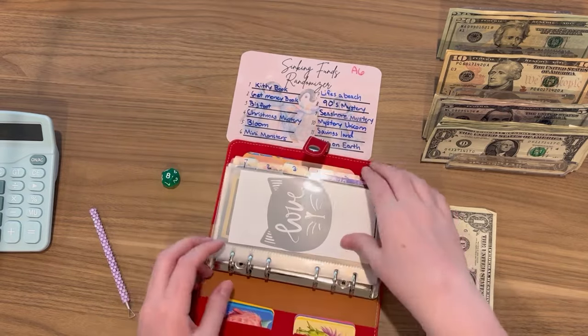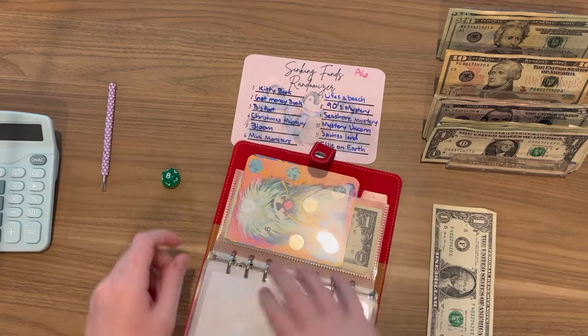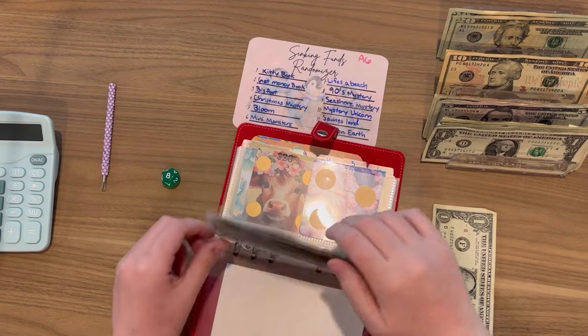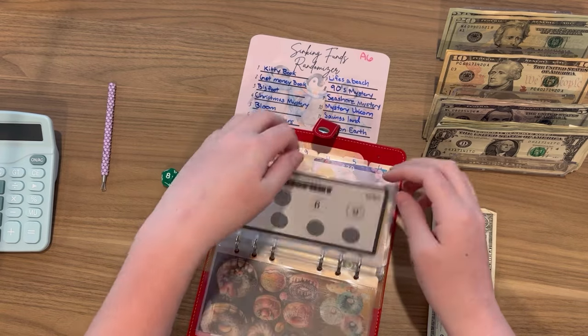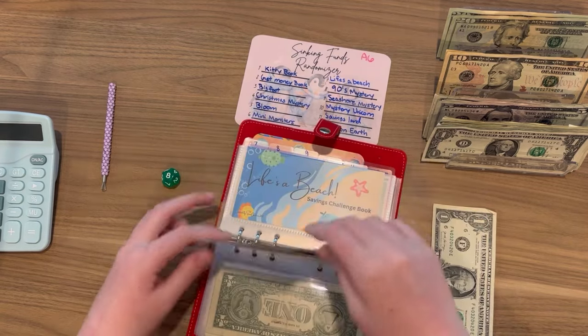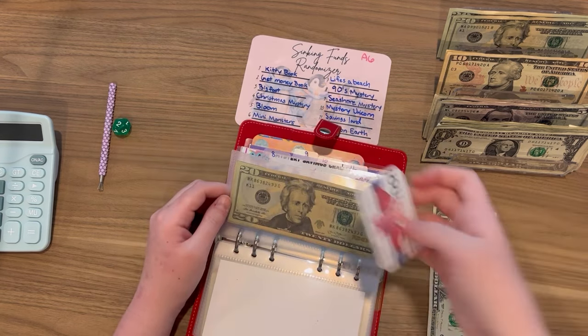Where is it? Probably already passed it. After searching through the pile, I find it - one dollar.